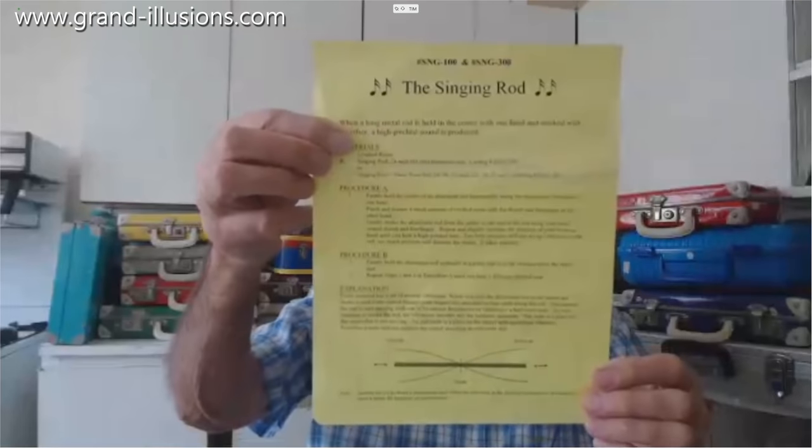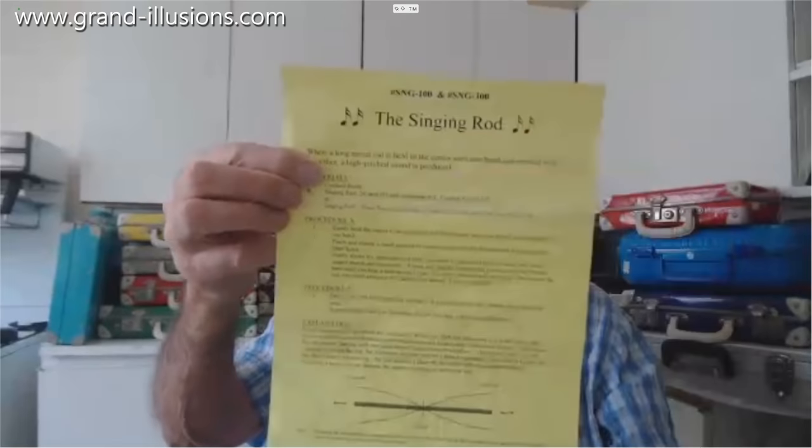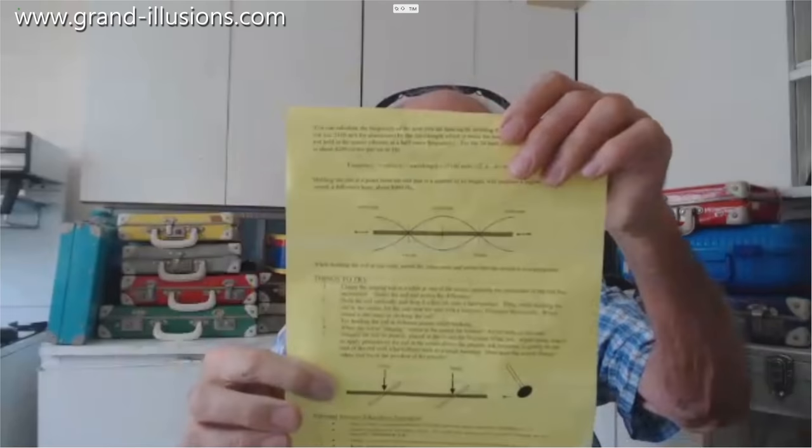Have you come across this thingy rod before? That's a rod, it's made of aluminium. A lovely company called Educational Innovations, who I've known for years, said why don't you hold the middle of the thing and stroke it — it'll make a very loud noise. It does, my goodness it does.